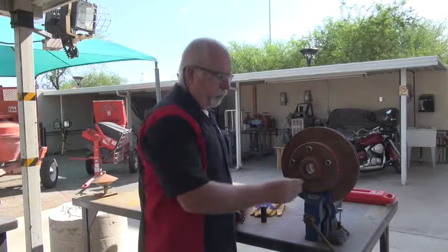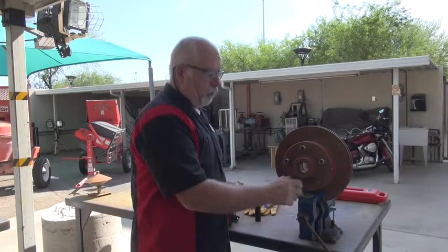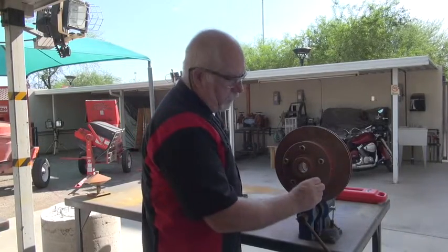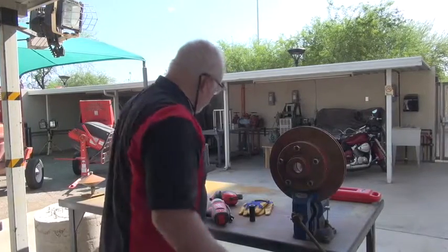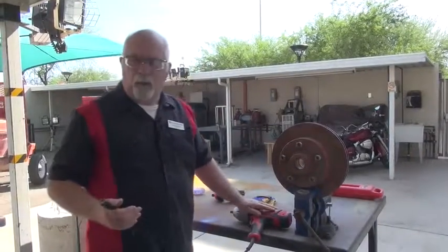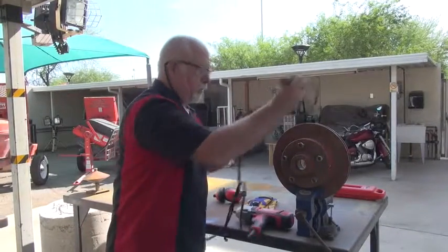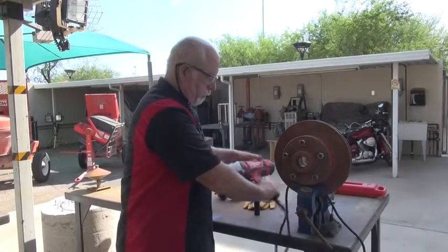Now I'm going to show you how to use an impact wrench that you will more than likely use on more than one occasion. We have the Milwaukee again. I always like Milwaukee tools — they just hold up a lot better, but they're much more expensive. Just understand that.